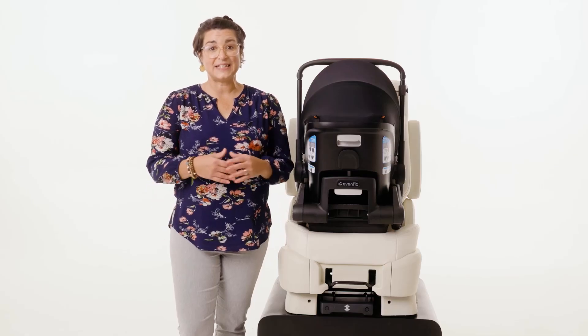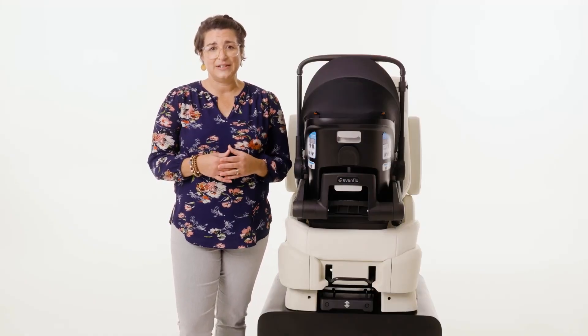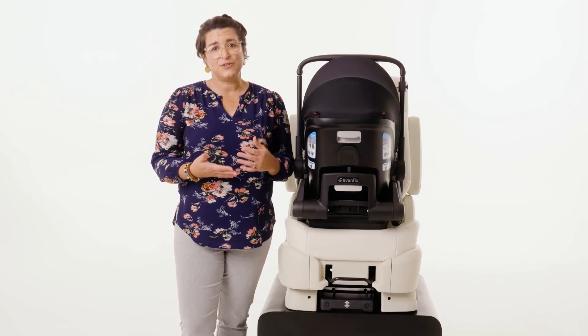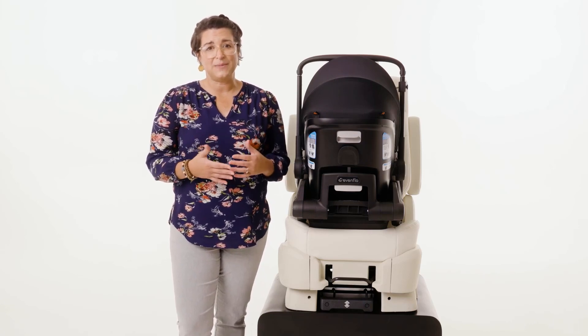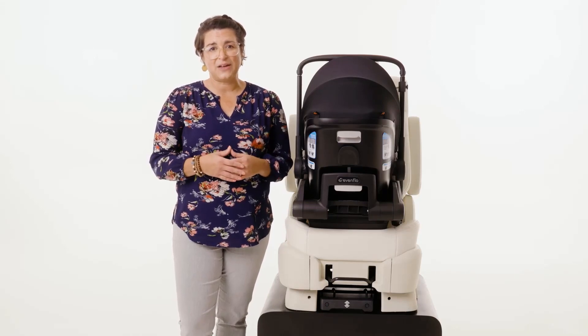Hi, I'm Sarah Haversick, Safety Advocate for Evenflow. Congratulations on your new Shift Dual Ride infant car seat and stroller combo. You're going to love shifting from backseat to the street. From hospital to home, Shift Dual Ride is there for all of your baby's first adventures. Today, I'm going to show you how to install the Shift Dual Ride infant car seat and stroller combo with the anti-rebound base using the vehicle seatbelt. Let's start.